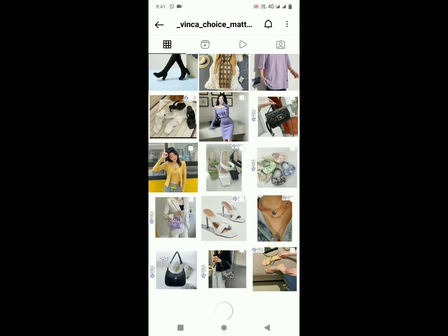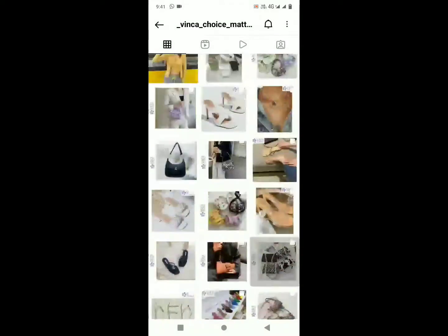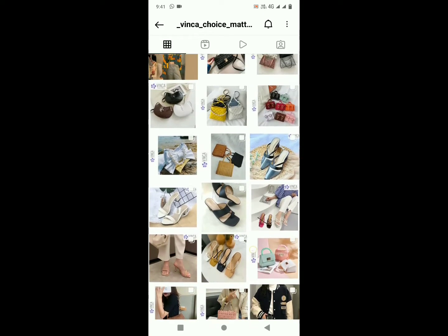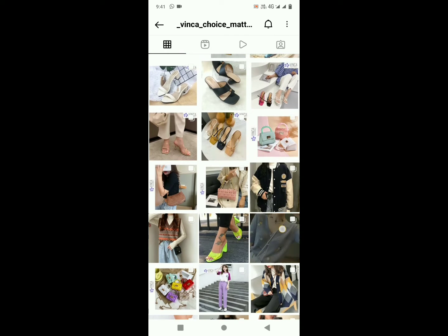According to my experience, I really love it. Everything you will get at an affordable price compared to other shopping complexes, and the collection is also very fashionable. I've shared the Instagram page — if you want, you can also buy something from this particular page.